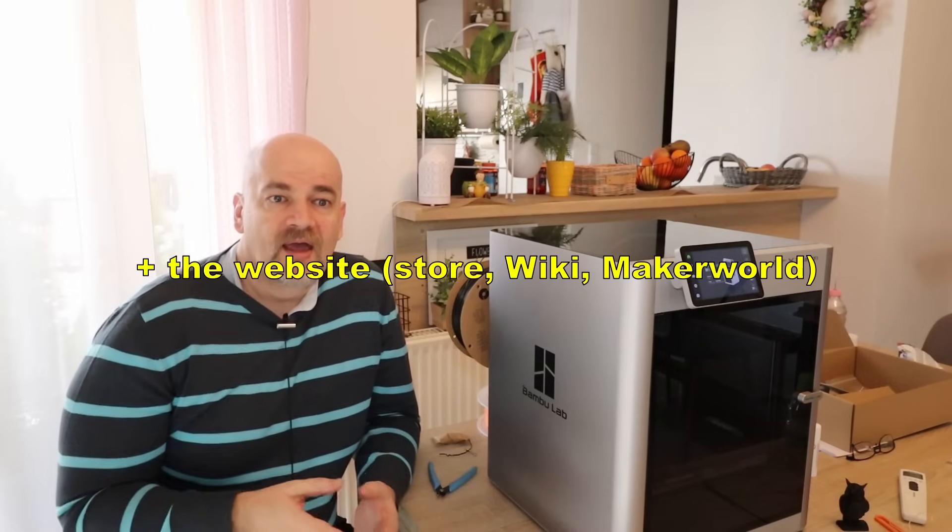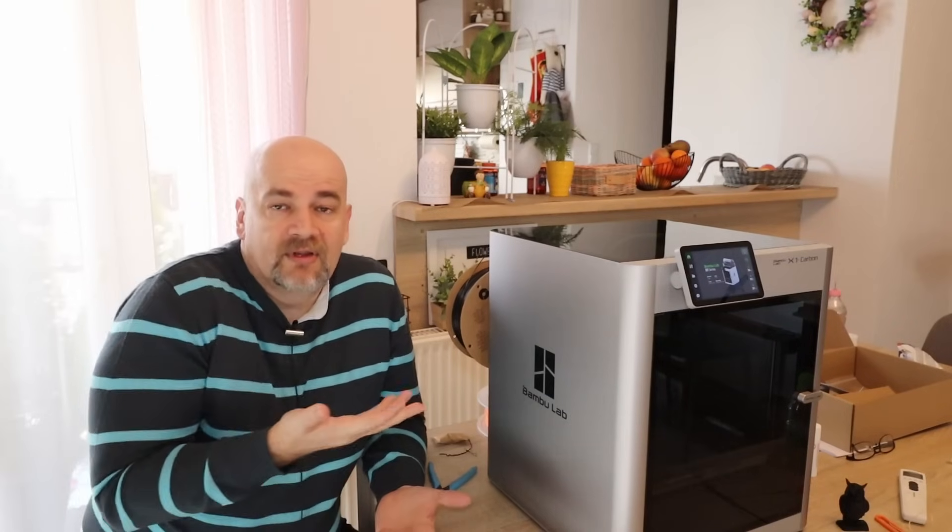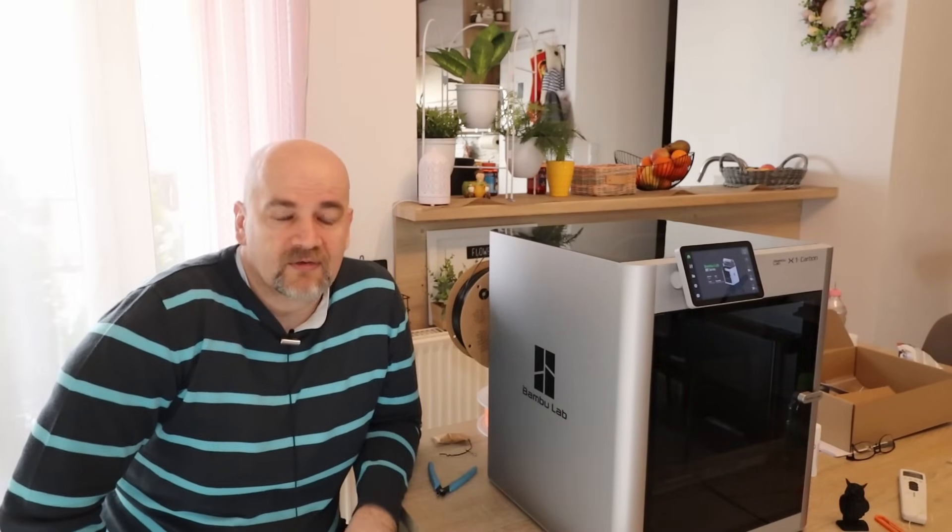Overall with BambuLab I really like that the whole ecosystem works together great — the printer, the slicer, the application, the filaments — all those details work together and everything looks finished. Unlike what I often see with some other Chinese companies, unfortunately.